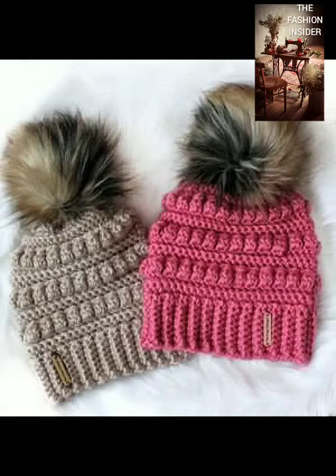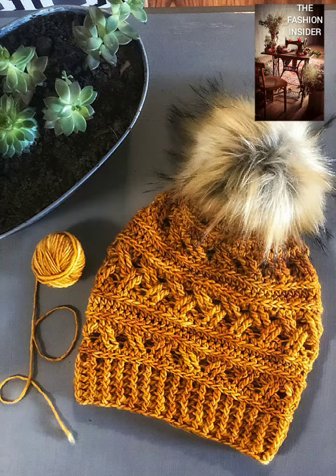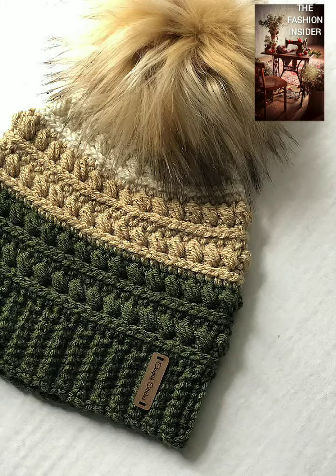Welcome back to my YouTube channel, The Fashion Insider. How are you all? I hope you're fine. Today in this video I'm going to show you the best cap designs in koreshia work. All designs and styles are very amazing and very beautiful, so please watch my video to the end. This video is 2 minutes and 5.3 seconds, so please watch and share with your friends and family members.